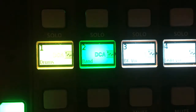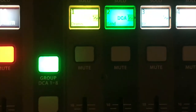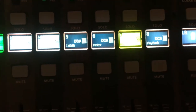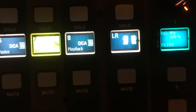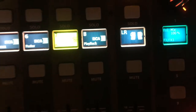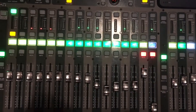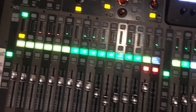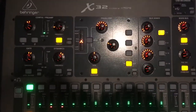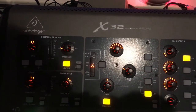Normally I don't touch those group sliders much. The ones I would mainly touch are on the first bus — so if you want to raise or lower the drums, you can see them right there on the first one. The main ones on the right side are the playback for the computer and LR for the house.